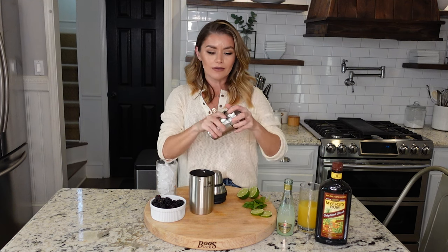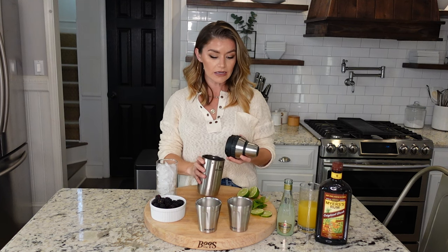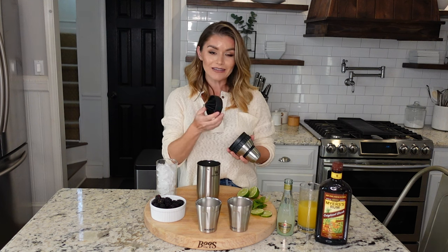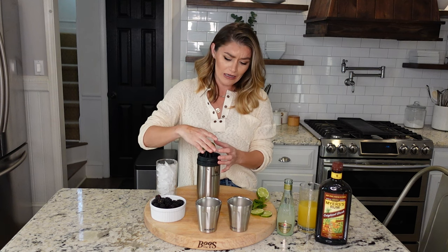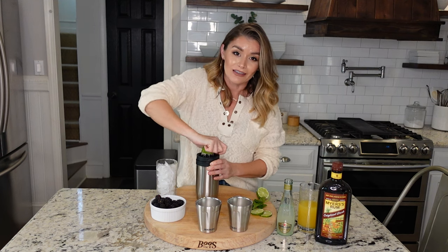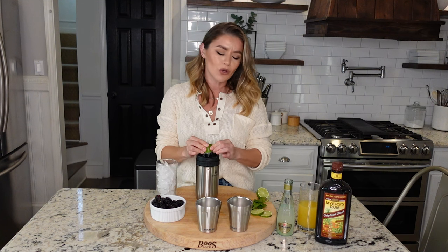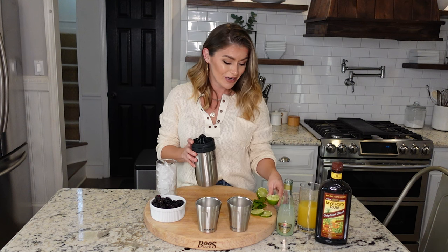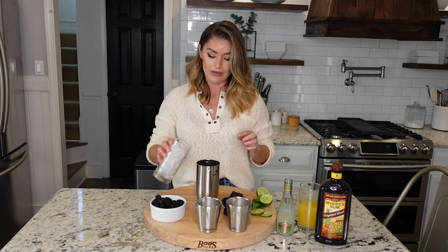Don't worry, Stanley's got you. We're gonna make a cocktail with some lime juice. We've got a juicer for you — we just so happened to be juicing half a lime to get our cocktail started. Is that not the coolest thing? It's the little things in life that make me so happy, and a really good cocktail with an awesome shaker cup does make me happy. Don't judge!